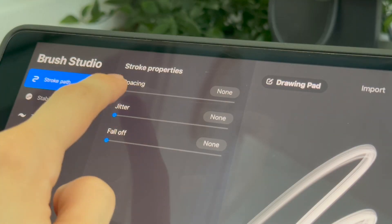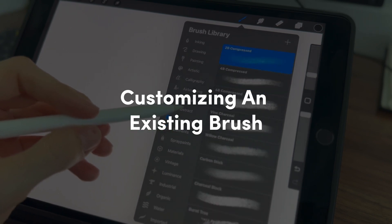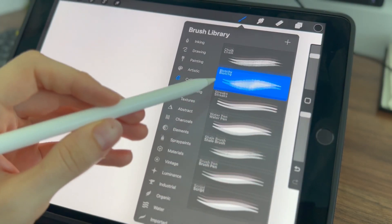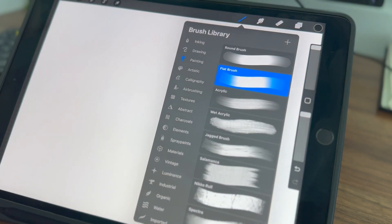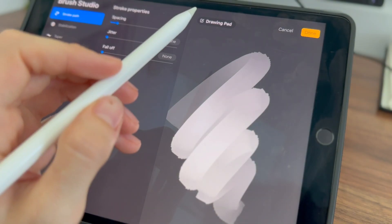Let me first show you how to customize an existing brush. Procreate has a lot of ready-to-use brushes already installed in the app. Choose an existing brush from the default Procreate brushes that closely resembles the type of brush you want to create. Tap on the brush to open the brush studio where you can adjust various settings.